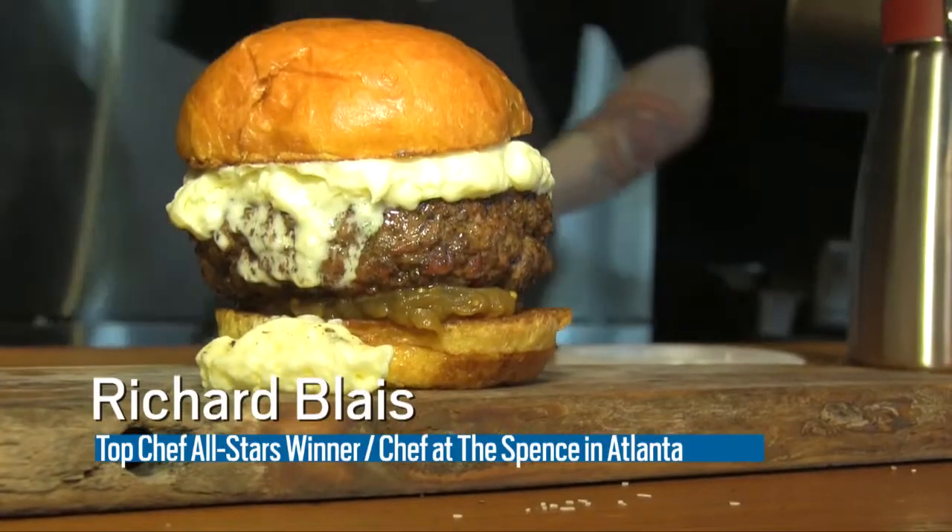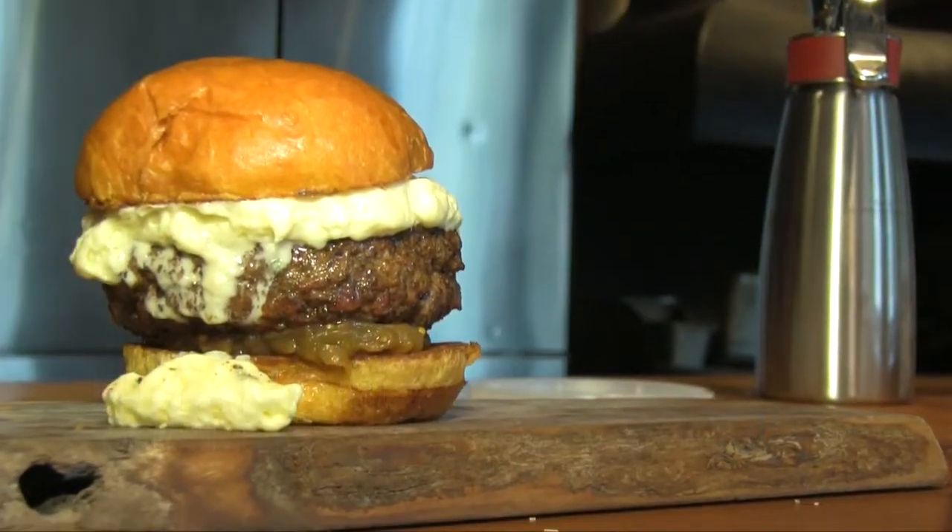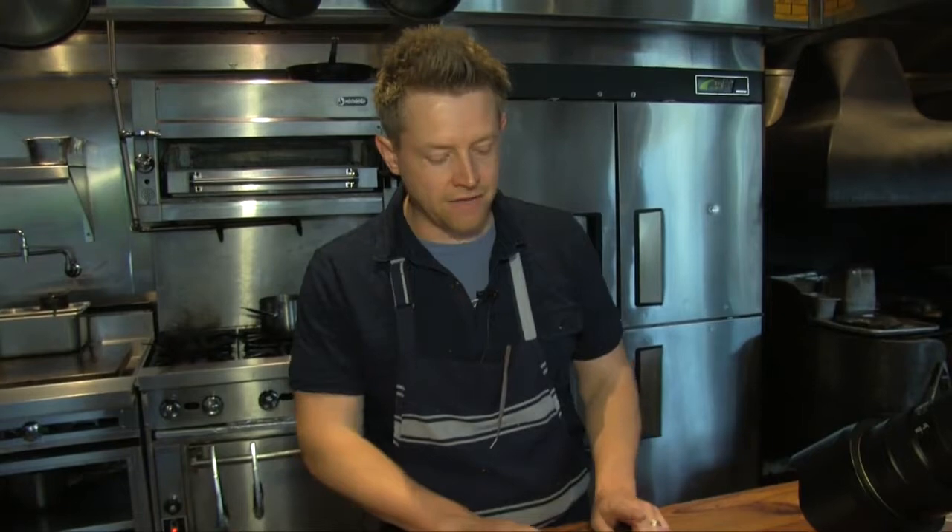Hey, this is Richard Blaise, chef at The Spence here in Atlanta. I'm cooking a burger with Cheese Wizard — it's a cheese foam from my cookbook that's on shelves now. Try this at home. This is kind of in between what we do at Flip Burger and what we do here at The Spence.